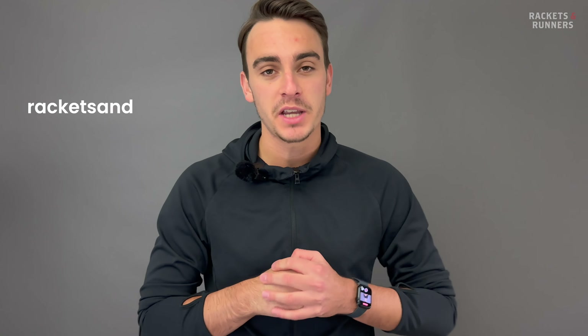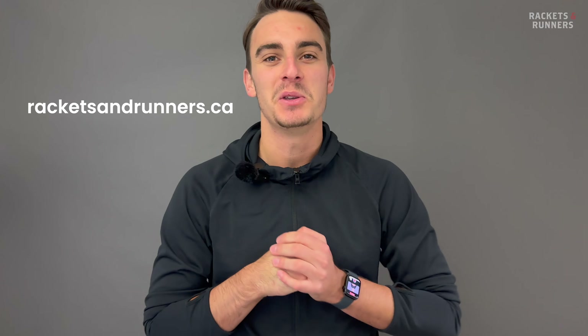Before we go on, remember that any of the rackets we talk about here you can check out on our website, racketsandrunners.ca. Please remember to like the video, subscribe to the channel, and let me know down in the comments what you want me to cover next. Okay, let's talk about some specs.